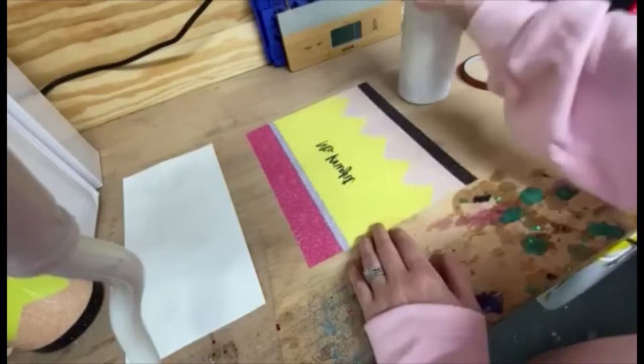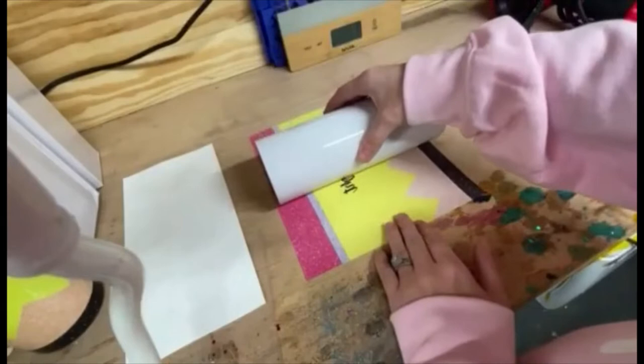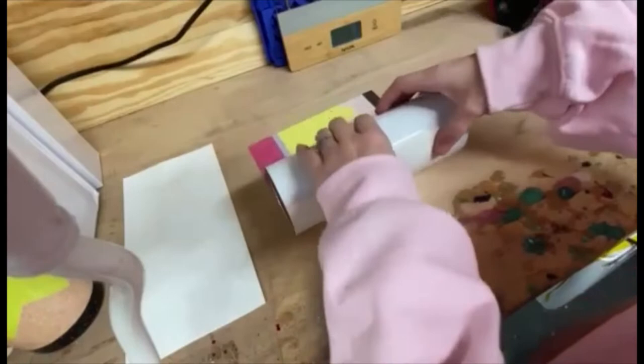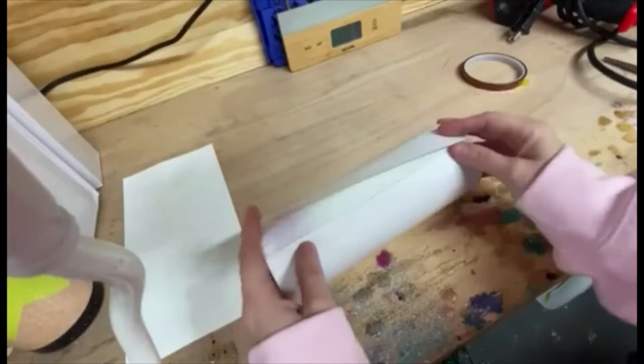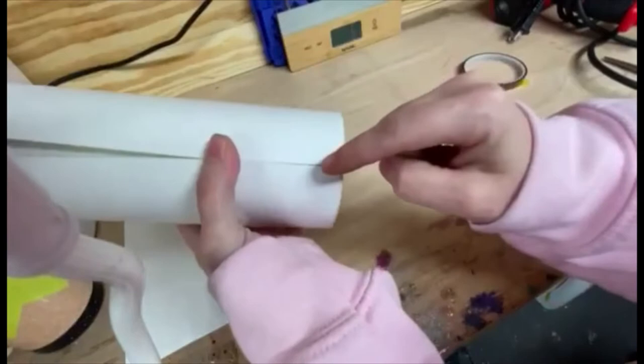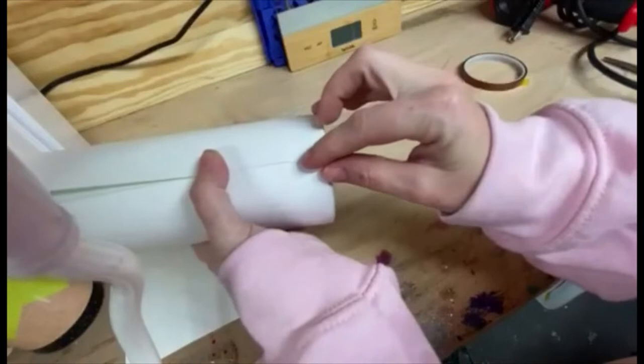We're going to take our transfer and line our cup up on it. Make sure that the top of your design is at the top of your cup — a lot of people do these upside down on accident, so just be mindful of how you're putting the transfer on. You're going to wrap your transfer around your cup. Make sure your bottom is lined up on the bottom and your top is lined up on the top, and line your seam up as best you can. On this particular design, I have a black strap on the bottom and a pink strap on the top.